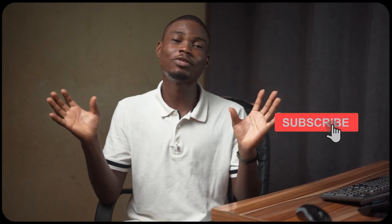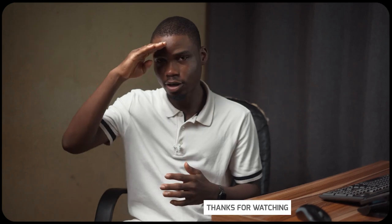Let me know in the comments if you want me to show my wave settings and how I set up my audio to get the best from my equipment. Thank you so much for watching today's tutorial. Don't forget to like, subscribe, and share. Let me know in the comments what you want me to talk about next regarding wedding filmmaking, and I'll do my best to share what I know. Thanks for watching — see you next time!